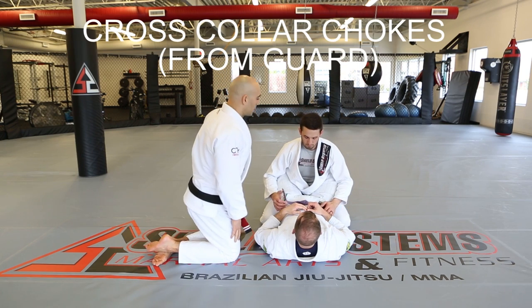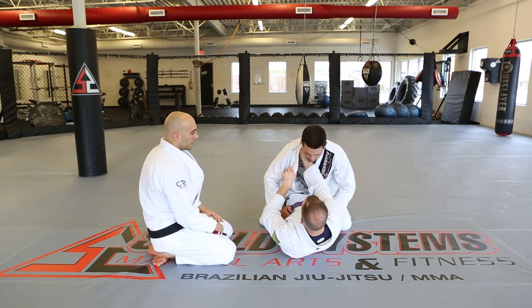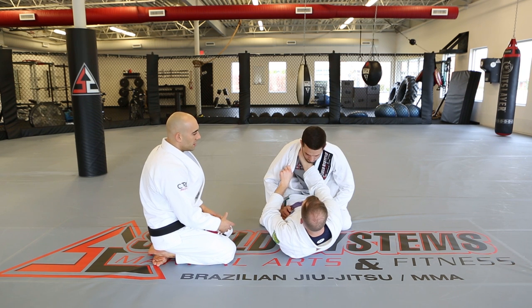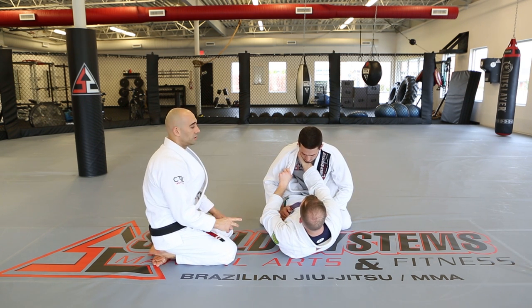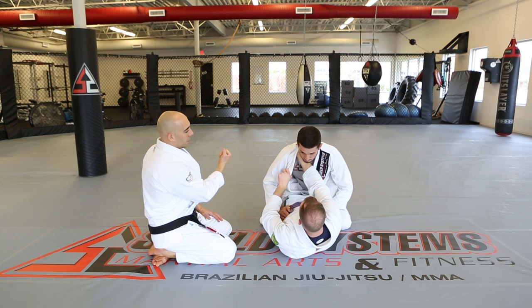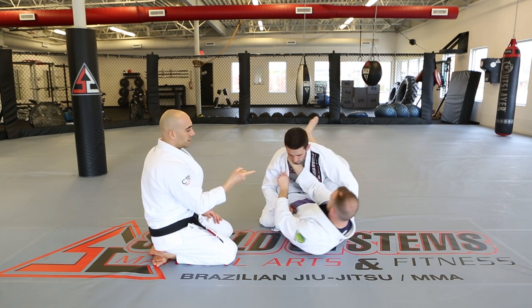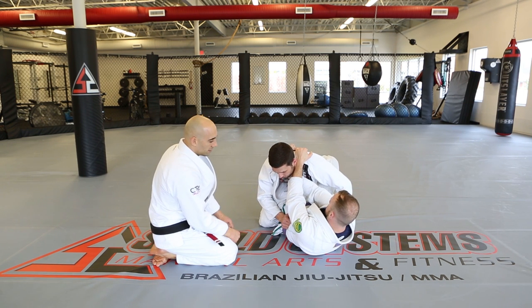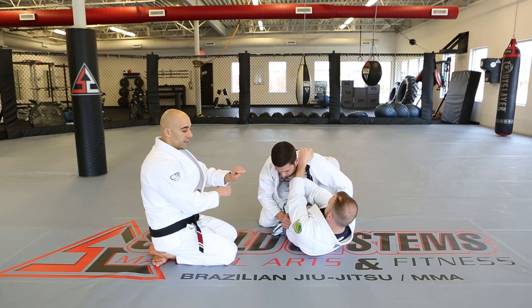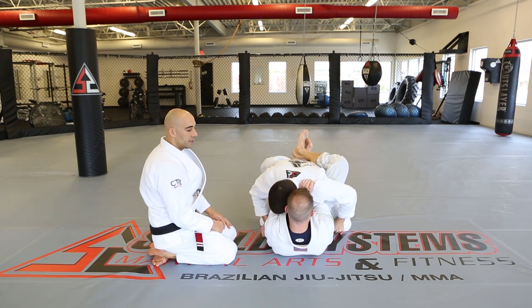Cross collar chokes from the guard. David gets his palm up grip — this is very important with the gi and a great handle for many attacks. We start palm up, palm down, just like from the mount. He cuts to the side for a clear view of his target, gets his wrist right on the carotid, gets his grip, then squares up ear to ear.